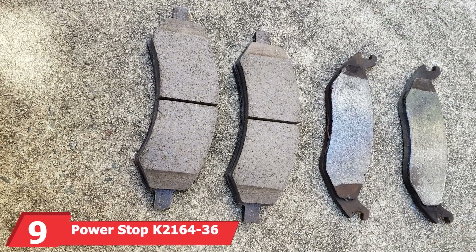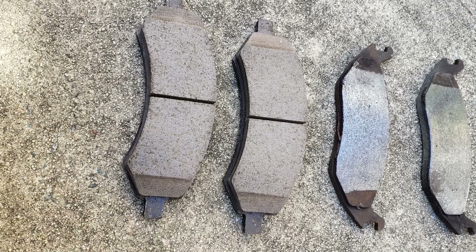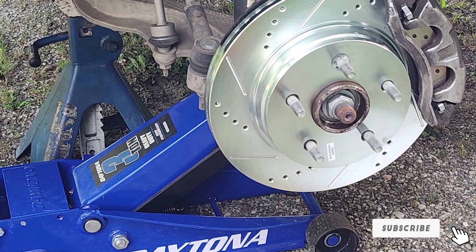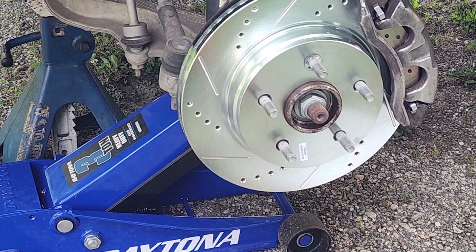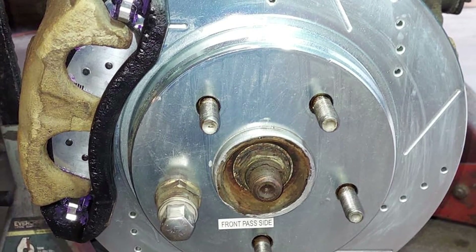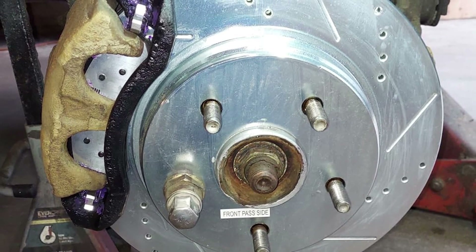At number 9 we have the PowerStop K2164-36 Front and Rear Z36 Truck and Tow Brake Kit. This kit is a complete braking solution for trucks and towing vehicles. It includes front and rear carbon-fiber ceramic brake pads and drilled and slotted rotors, providing superior stopping power and heat dissipation. The design includes high-quality stainless steel hardware and rubberized shims, ensuring a quiet and smooth braking experience. The zinc-plated rotors resist rust and corrosion, enhancing the longevity of the kit.